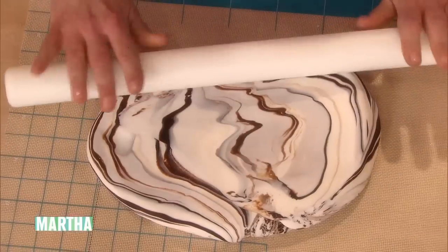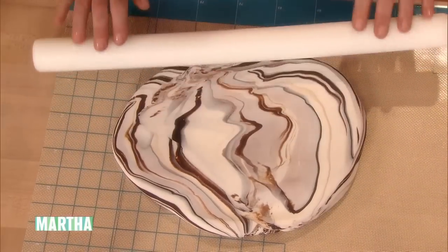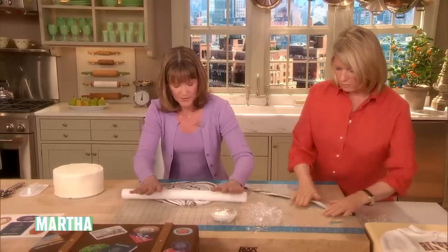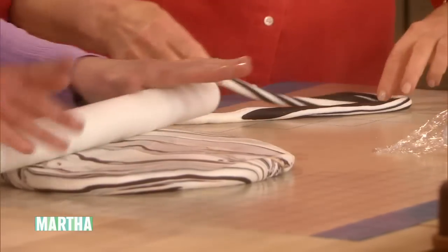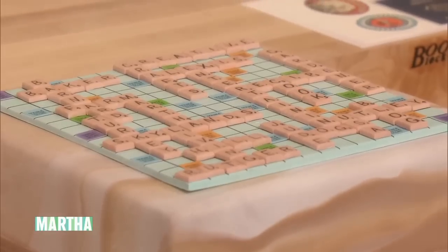Depending on how much you fold and roll, and how thin you roll it, you get a finer grain. I used this on several of the cakes — I used it on the scrabble board for the scrabble pieces.